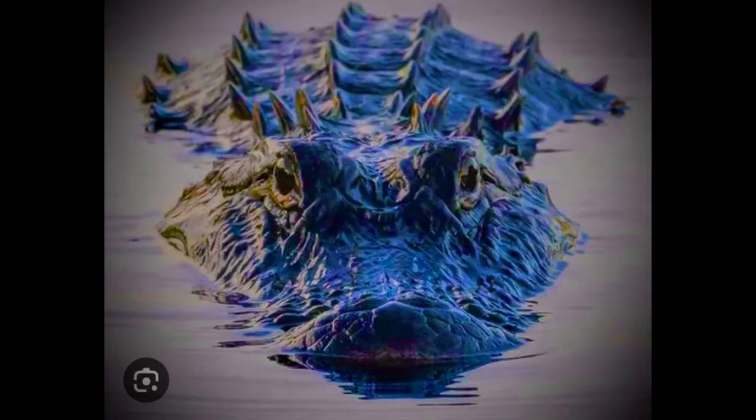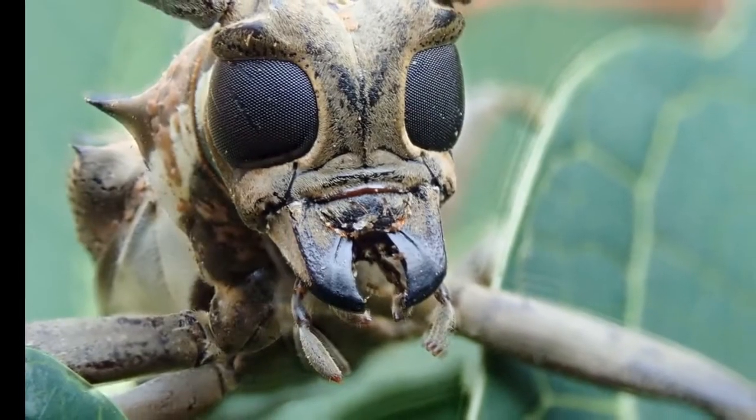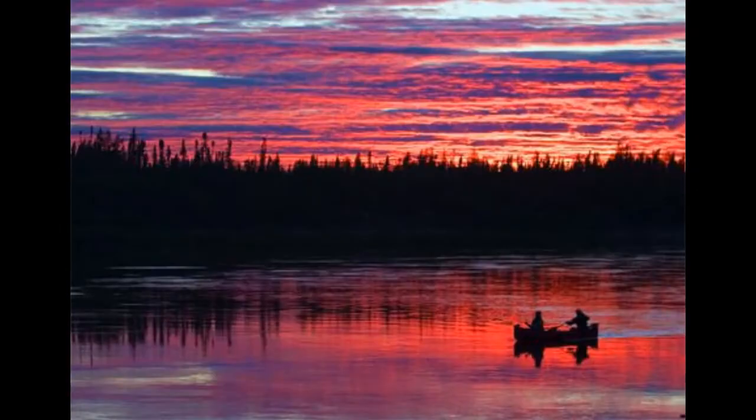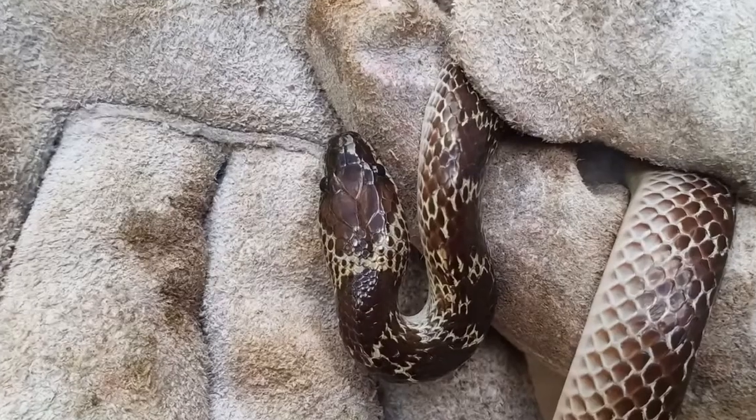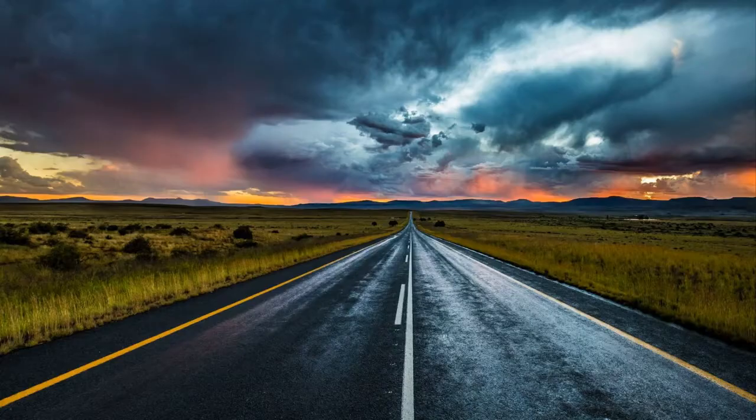Hi, welcome to Blind Owl Outdoors. We hope you enjoy our channel and if possible, could you please join our Patreon page? We really need your help — it's been a long hard road. Thank you.